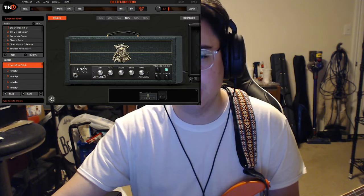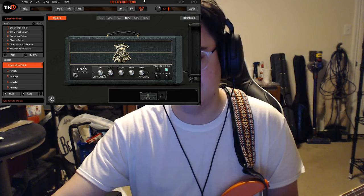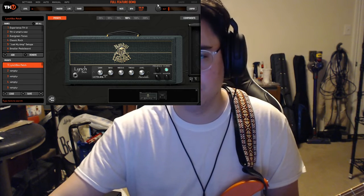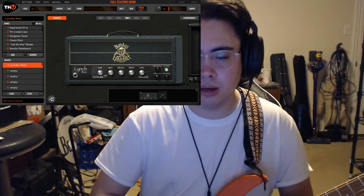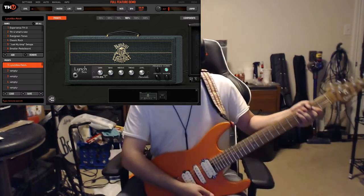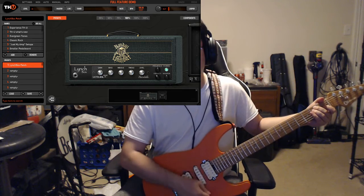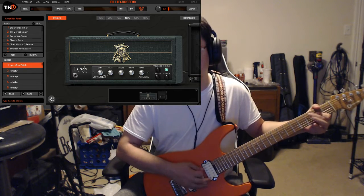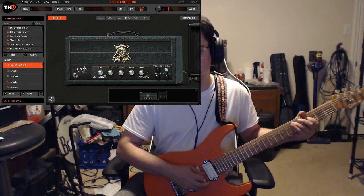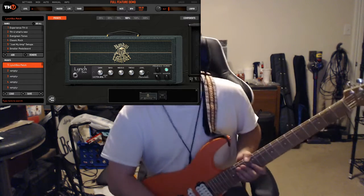Alright, let's see if I can pull up the window. So over here I've got a Randall Lynch box. Let's just make sure I'm getting some sound here. Damn it.